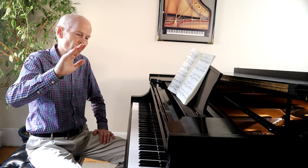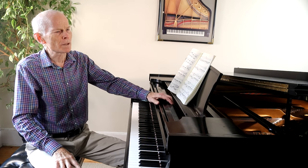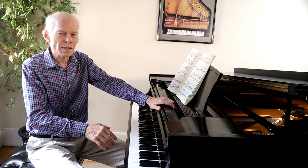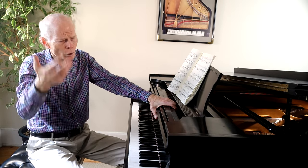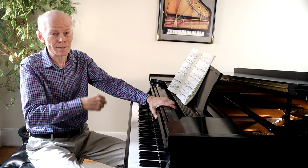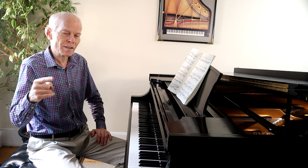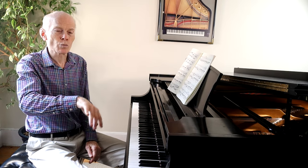I remember once hearing the great pianist Arthur Rubinstein play a Chopin recital — I was only about 14 or 15 years old. One thing I noticed: on big jumps and rests, Rubinstein brought his hands up in the air. We don't need to put our hands that high, but it sure excites the audience. So those are five tips on how to play this Chopin Revolutionary Etude. A lot of the work we do with this piece is on accents and lifts, and it's important to get that into the structure and into your motions at the keyboard.